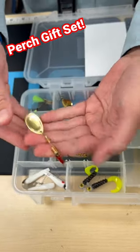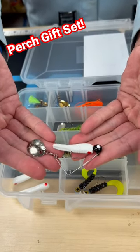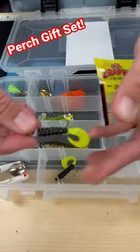Omeps, of course, always a classic — number two, great for perch. We have a beetlespin; these work so well for perch, again just cast and retrieve. We also have these Strike King plastics and some little jig heads to put those on.